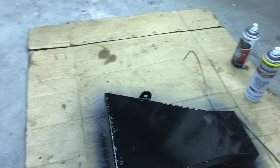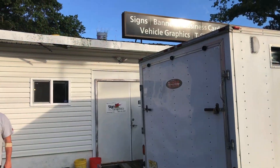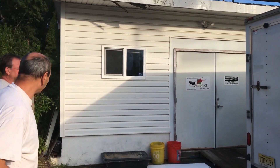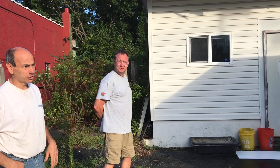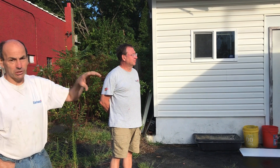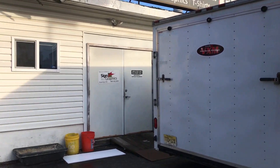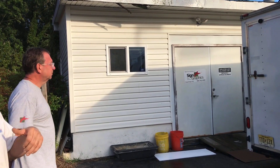Alright, we're here at Sign Graphics. Right now we're going to get a giant sticker made up for the back of the trailer. He owns the company and does all our graphic work — his daughter does all the shirts for us. He's going to do a nice logo on the back of the trailer so when you're driving down the highway you can see what's in there. He's going to take care of that and when we come back we'll show you what it looks like.